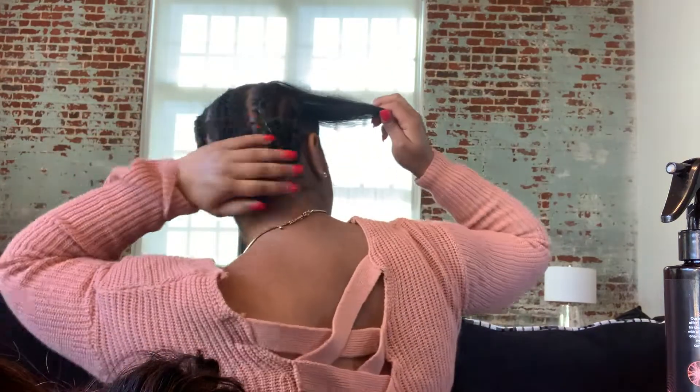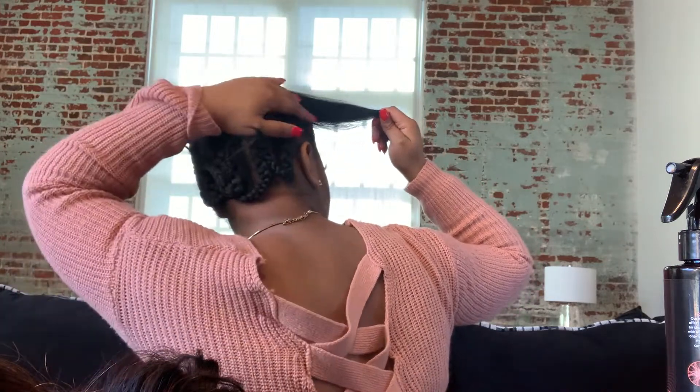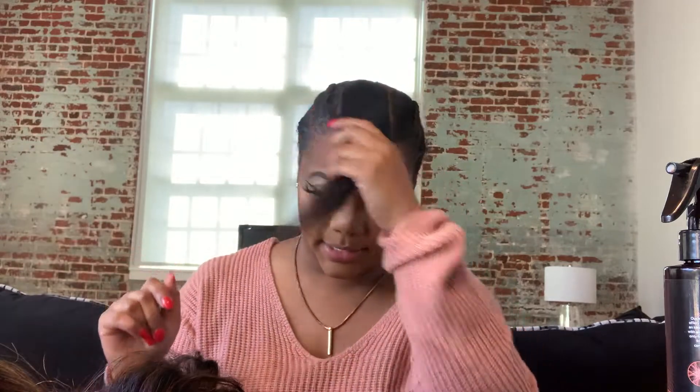Basically what I did was I braided my hair down. My parts are probably not straight because I just did this myself. I braided my hair down and then I bobby pinned it up in the back since I can't wear a wig cap with the U-part wig. I just bobby pinned my hair up in the back, made like a U here, and left my hair out in the front where it needed to be left out.